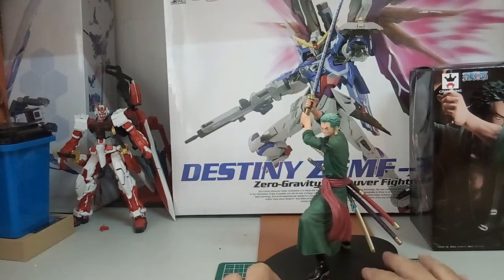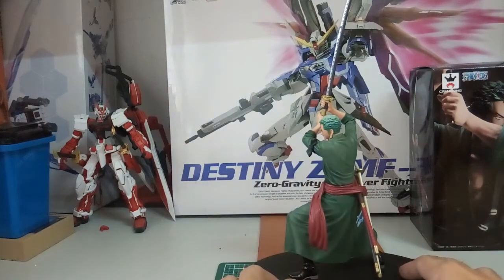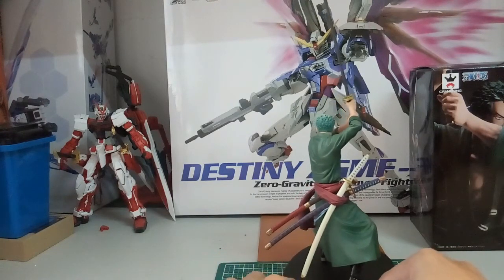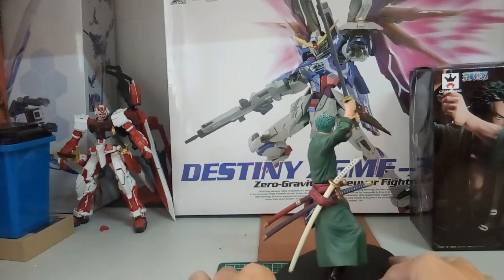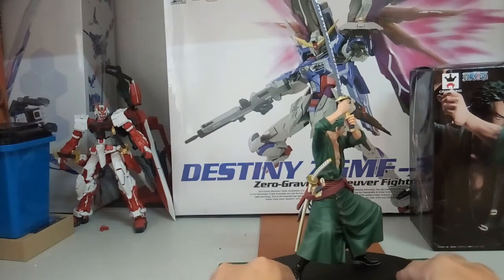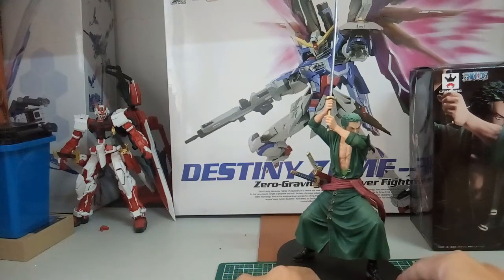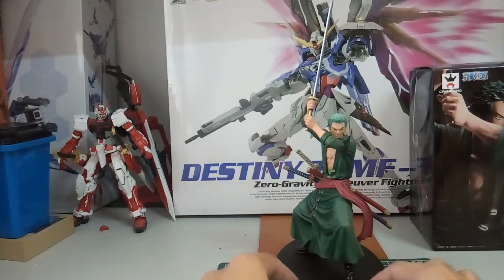You can see his three earrings, and then here is his latest post-time-skip addition — the headband. Over here are his three katanas. If I'm not mistaken, the red one that is drawn out is the curse sword that he got when they were at Loguetown — the town where Gol D. Roger was executed. So yeah, this is known as his curse sword. That's the 360 rotation done.